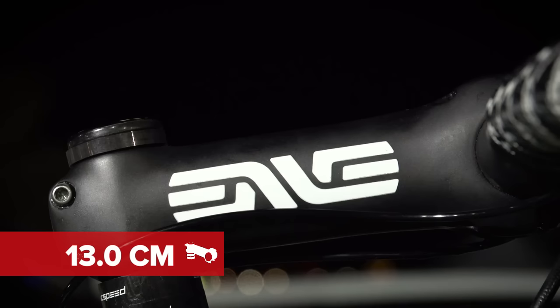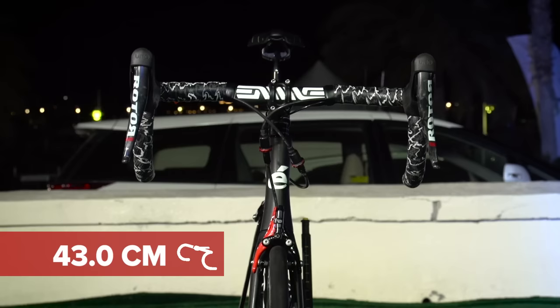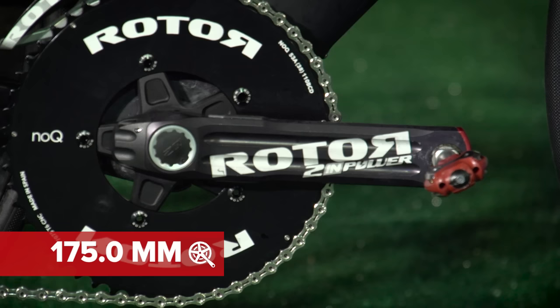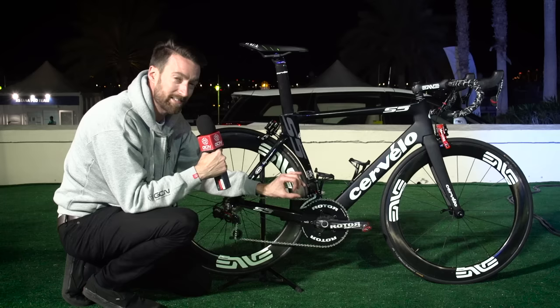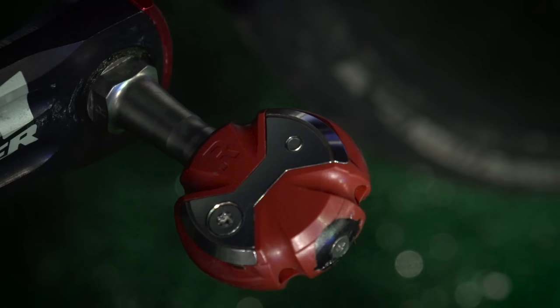The other finishing kit on the bike — at the front he's got an NV 13-centimetre stem, and the bars are measuring 43 centimetres edge-to-edge, so pretty narrow. Centre-to-centre was just under 40 centimetres. The crank length is 175 millimetres. They are the Rotor InPower crankset, so that's an axle-based power metre, and the fairly standard 53-by-39-toothed chainrings.